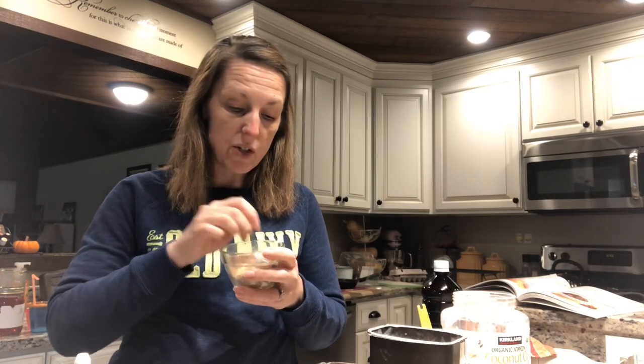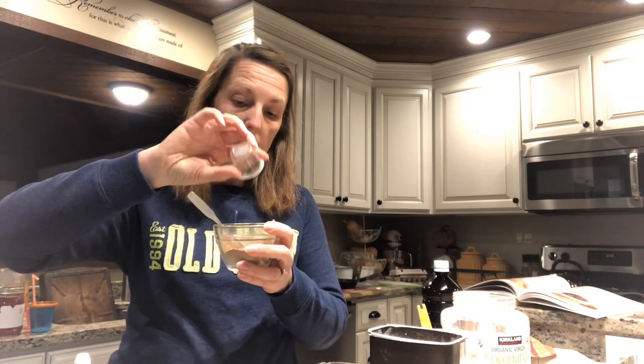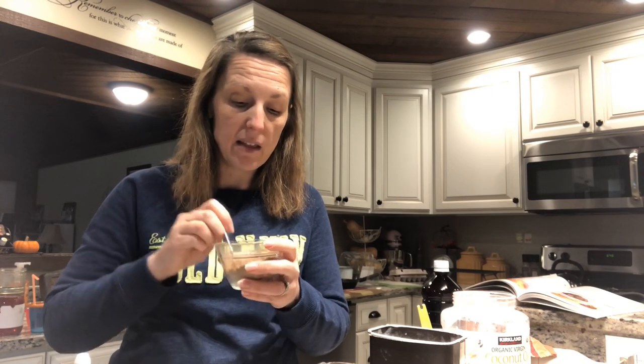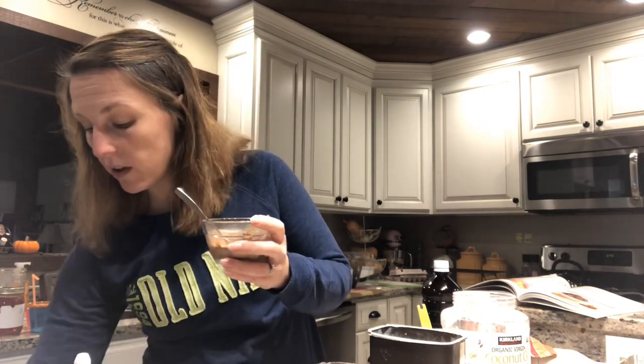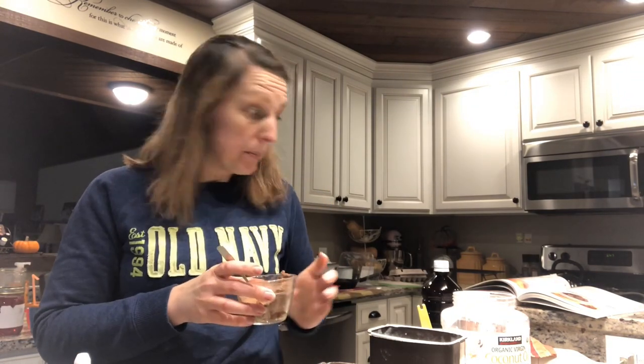I just mix it in my little measuring bowl. I like to use a tiny baby spoon when I eat it. We're mixing in a little bit of water — and if you want to take this on the go, you can put all your dry ingredients and the coconut oil in a bowl with a lid in your bag, and then just add a tiny bit of water from your water bottle and mix it together.